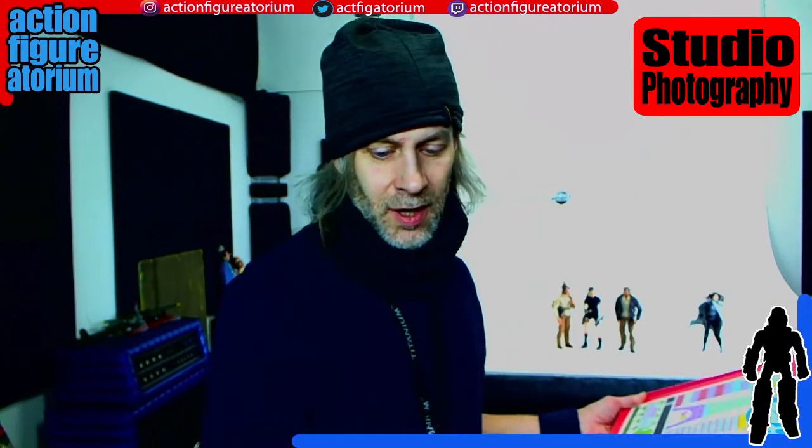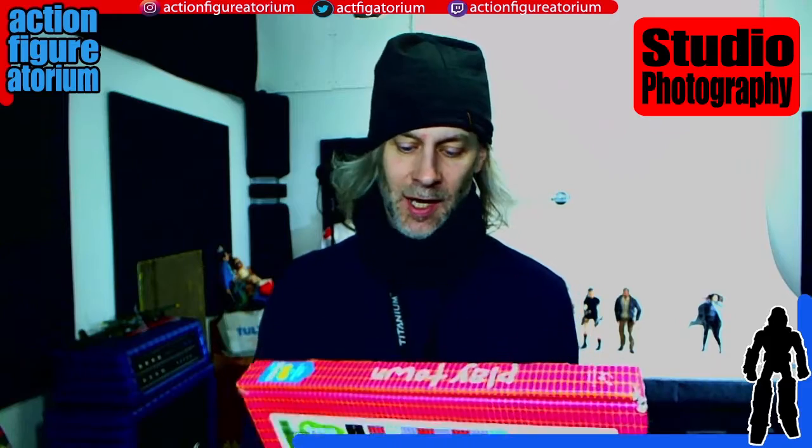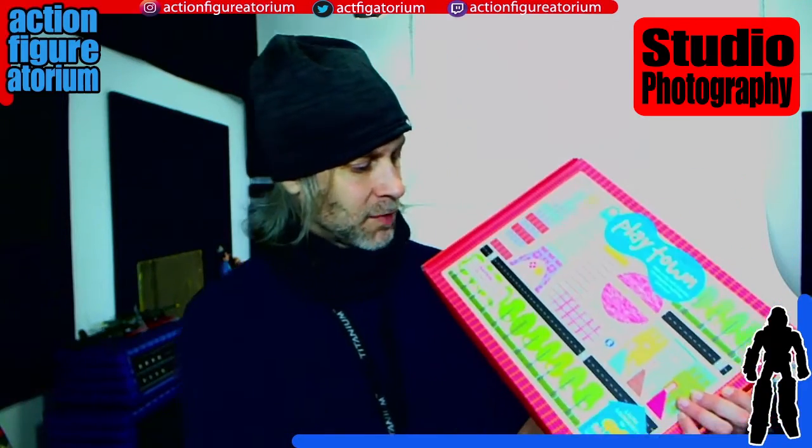Okay, so this originated at the Goodwill by my house for next to nothing — four, maybe five bucks. And the reason why I was attracted to it is because it said MoMA, Museum of Modern Art, Modern Kids, and to me that meant that this is something that a museum in Manhattan sold in their gift shop, so it's probably worth checking out.